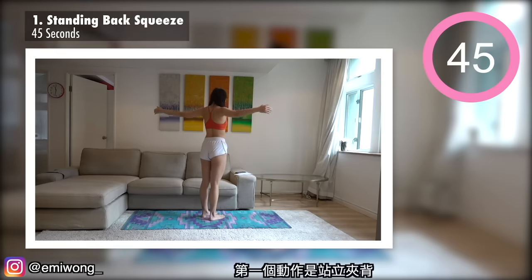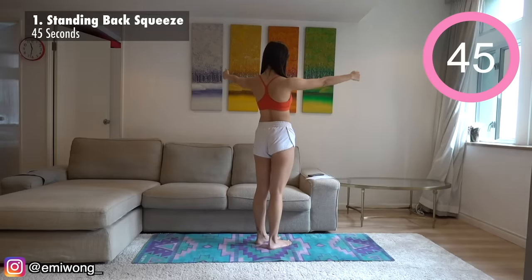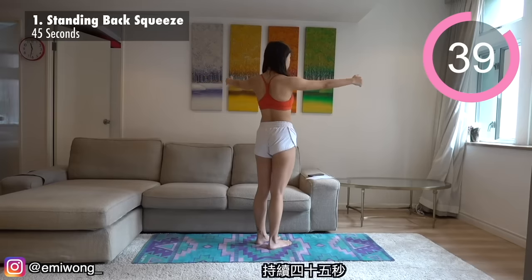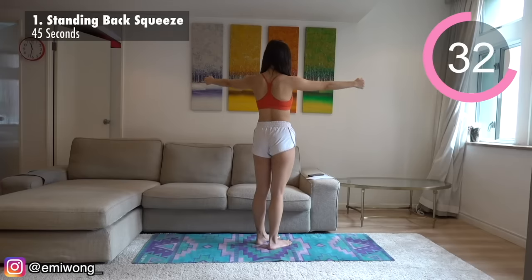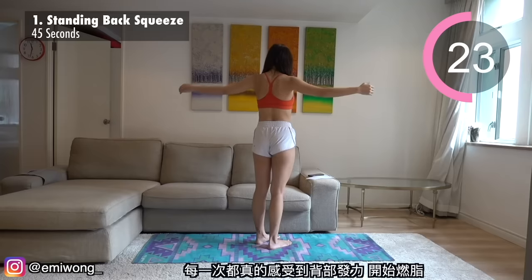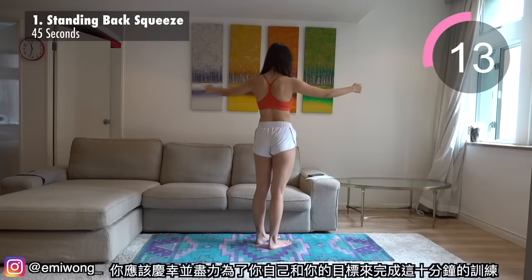First exercise is standing back squeeze. Squeeze your back and shoulder blades together as much as possible in each rep. Really feel your back working in each rep to activate the burn. By clicking into this video and making the decision to start this workout, you've already taken the first step to get closer to your goal. Celebrate that and commit to finishing this 10-minute workout for yourself and what you want to achieve.